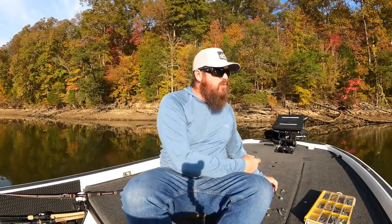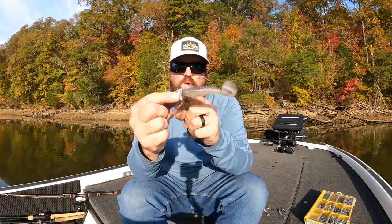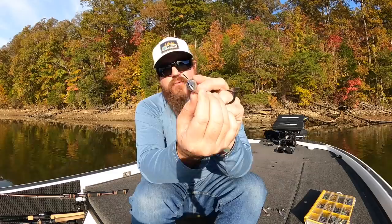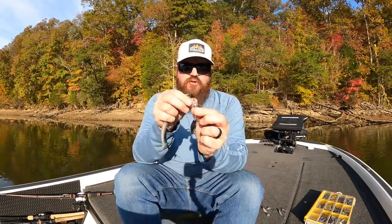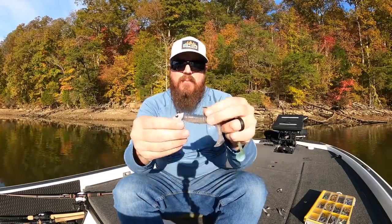My main big underspin is a half-ounce Blade Runner head paired with a 4.8 or 4.3 Kytec — full profile, big head, that's my main big underspin. There are only a couple of times I vary from that. If I'm fishing heavy current like the Tennessee River, the flat head can get pushed over and won't run right, so I'll throw the Hog Farmer — it's more of a rounded head that tracks true and straight even in current. Otherwise I stick to the Blade Runner most of the time.